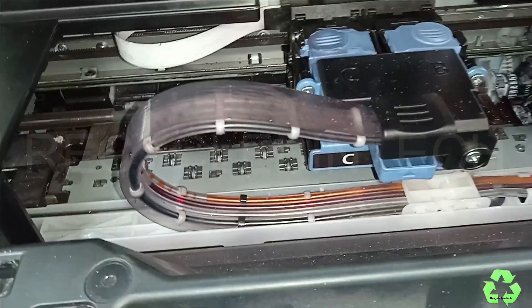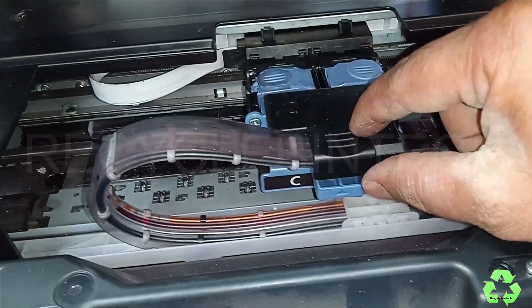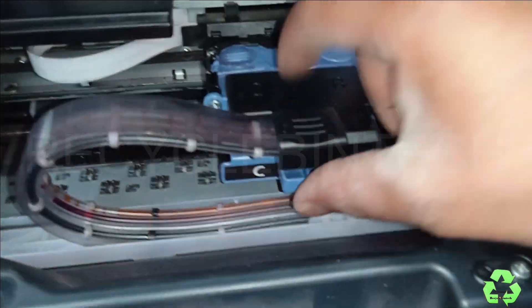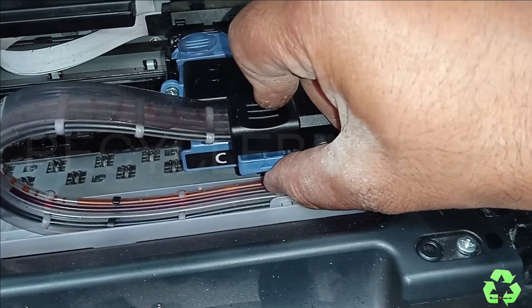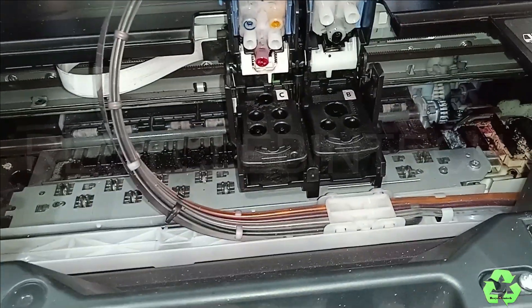From here the error is appearing, so let us see how to solve this issue. For that purpose you can find the error mark — it points upwards. Press it like this and slowly pull it upside, towards upside.